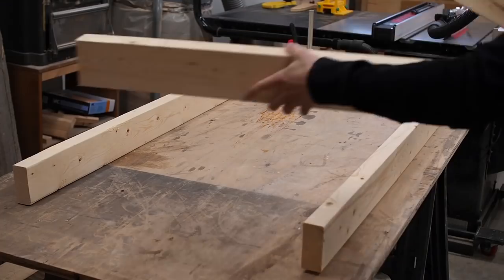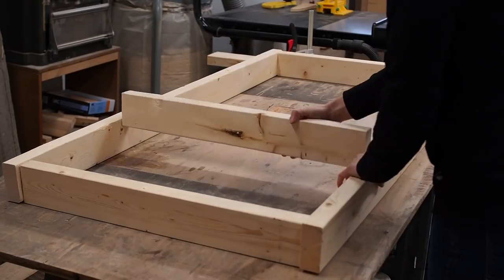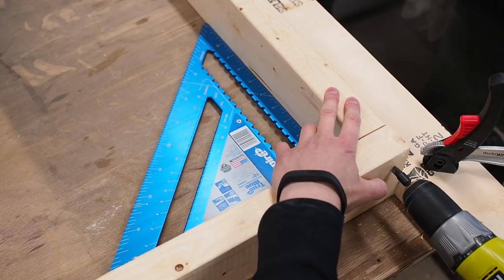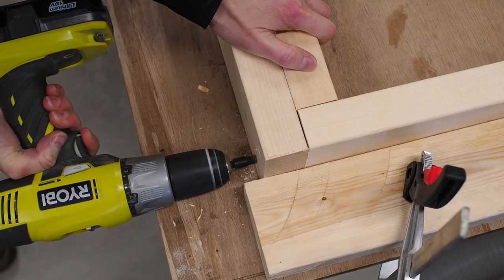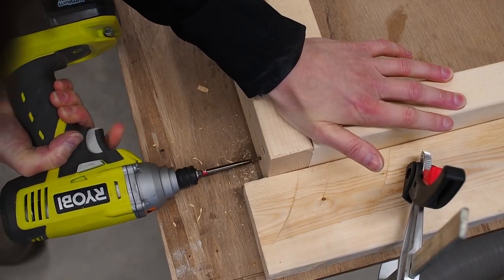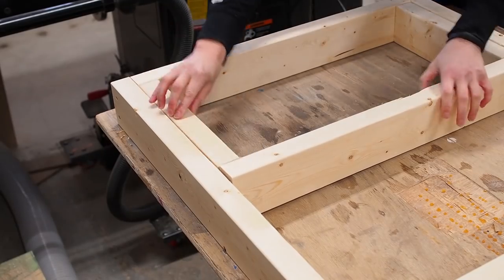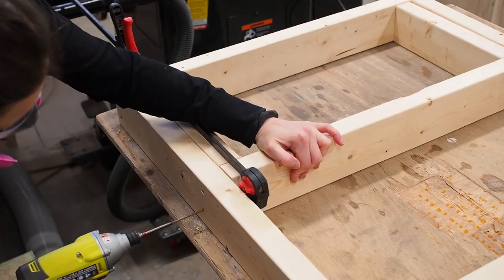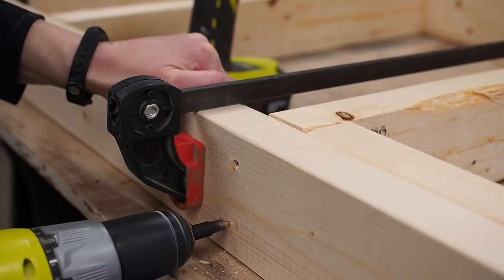Once all the pieces were cut, I clamped a board to the workbench to use as a stop so I could easily line up the ends and have something to hold the boards in place while I assembled the frame. I simply used a countersink bit to drill pilot holes and then drove in some 3 inch screws. To make things easier, I used spacer boards to position the other stretchers — that way there's no measuring, no marking, and the boards don't move around on me while I'm driving the screws.